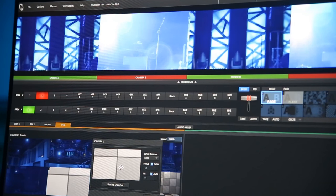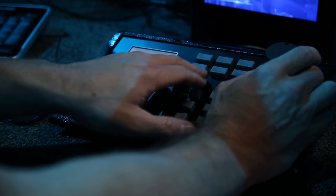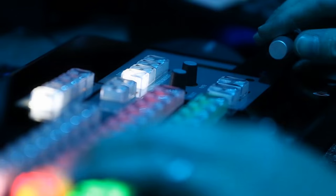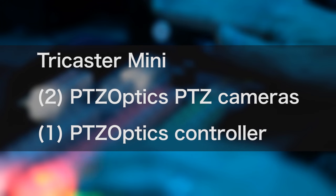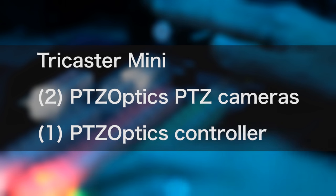To demonstrate this workflow in a real-world use, I took the gear to a local church that already has a great broadcast setup. This system consists of a TriCaster Mini, two PTZOptics full HD cameras, and a PTZOptics hardware controller.